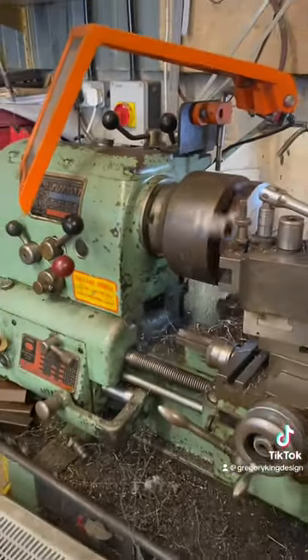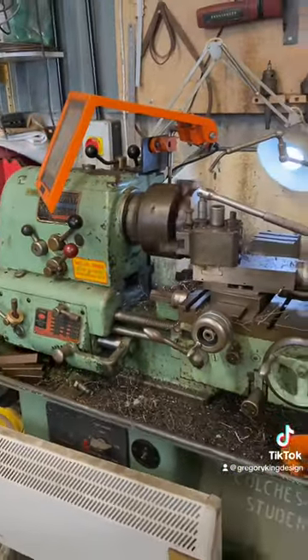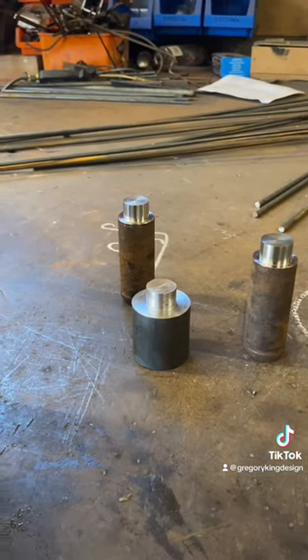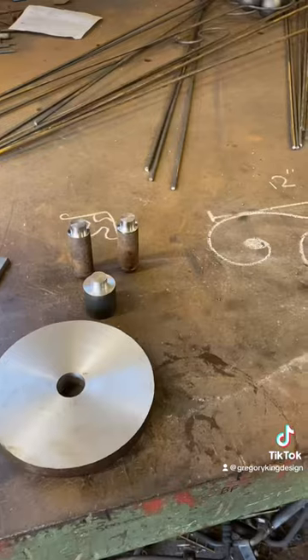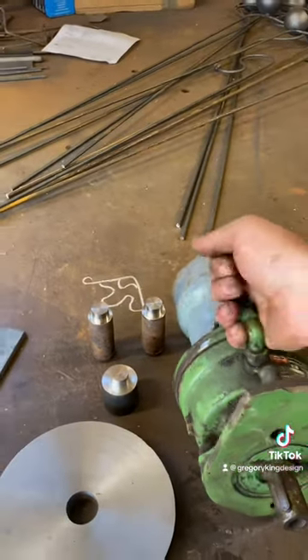One could almost say therapeutic — I certainly find it very therapeutic, and it was nice to have a day on the lathe. There we go, that's that machined up, much better — quite the transformation.